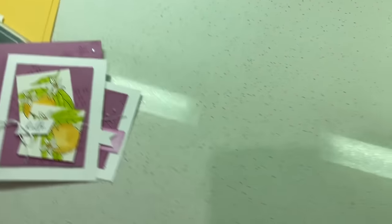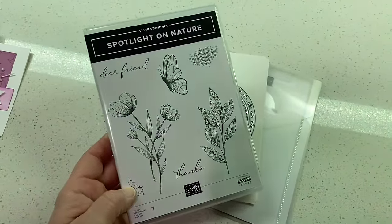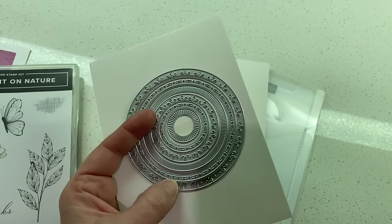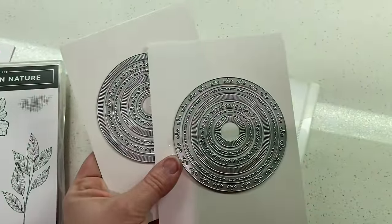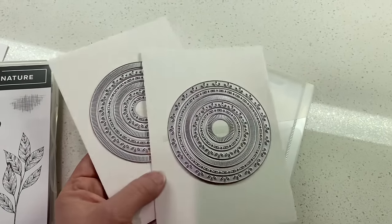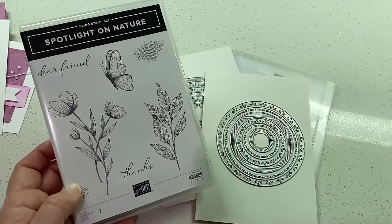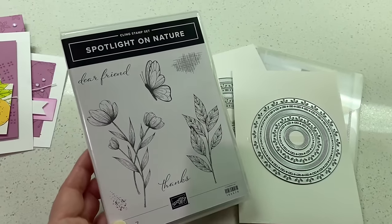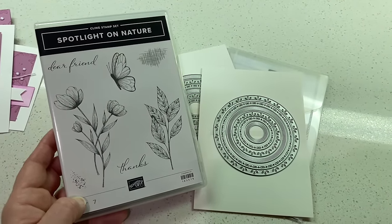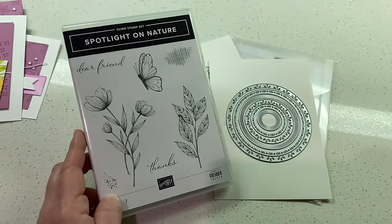Here's the other bundle I got. It's called Spotlight on Nature, and I was really excited about this one because of the coordinating dies. There are several different circle dies that have different stitching. At first I thought I got doubles, but they are different from each other — similar designs in different sizes. So tons of dies — this is going to be so much fun. I'll be stamping cards with this one when I get home, so hopefully I'll be able to share those soon. I'm so excited that both of these bundles are going to be in the brand new 2024 to 2025 annual catalog, which will launch in May. Demonstrators won't be able to order either of these during the demonstrator pre-order in April, so look for these when the catalog launches in May.